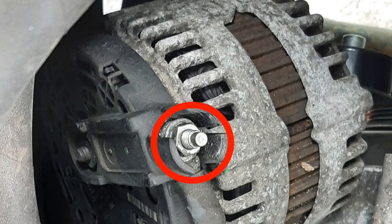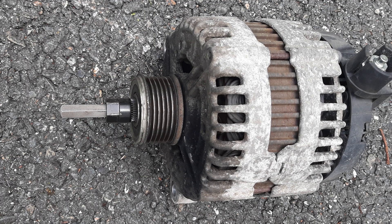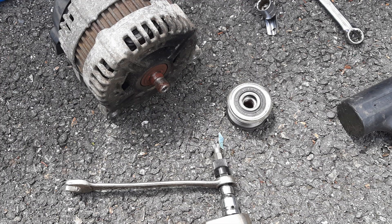You then need to disconnect the famous blue wire as well as the main live feed to the battery. With the alternator out the next job is to remove the pulley. I used a 33-spline tool and a Torx M10 12-point. I did try to do this without removing the alternator but there was no way I could get enough leverage, which is why I ended up taking out the alternator.